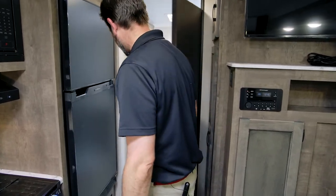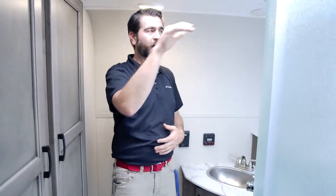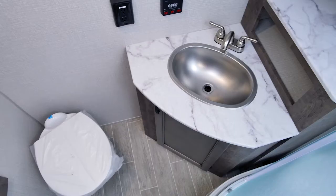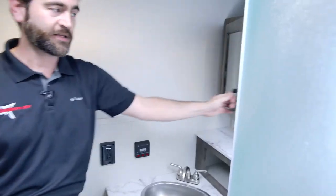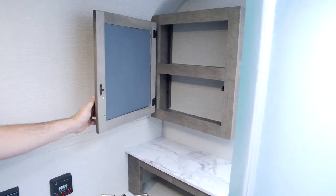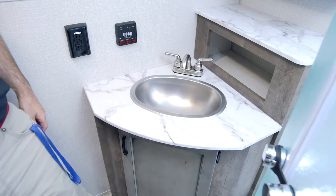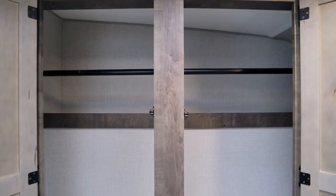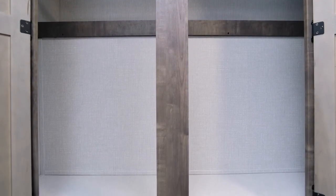Behind me is the bathroom — I think this bathroom is awesome. Notice the ceiling slopes as I mentioned, but it's still not a problem; I can fit in this glass enclosure shower just fine. I love the amount of counter space at the sink, and they've even given us a medicine cabinet as well. That outside kitchen gave back all its overhead space in the form of a closet on this side — it has a hanging rod and a shelf in the back. Storage in this unit is certainly plentiful.